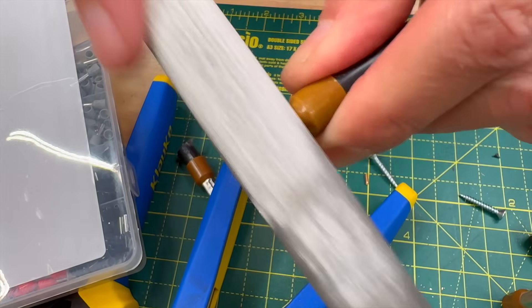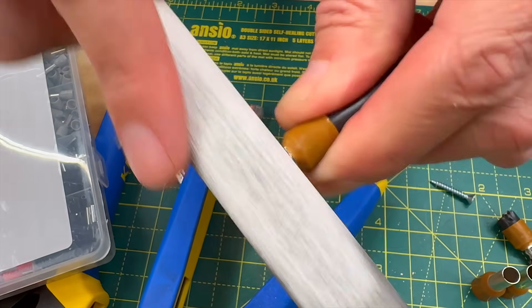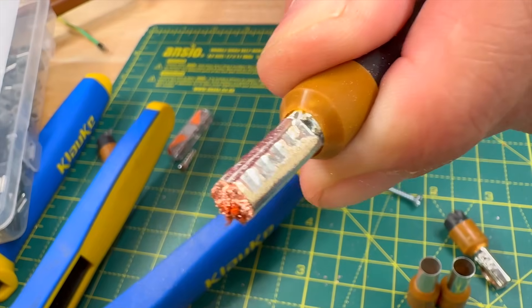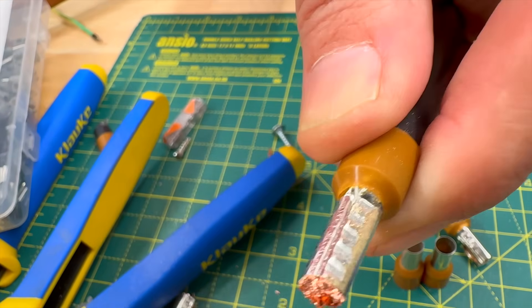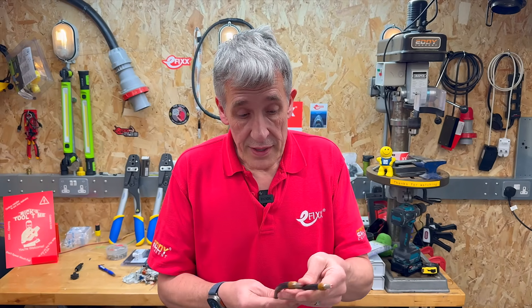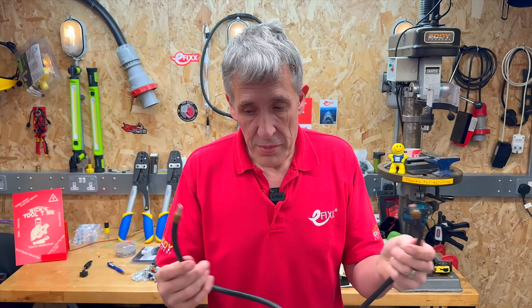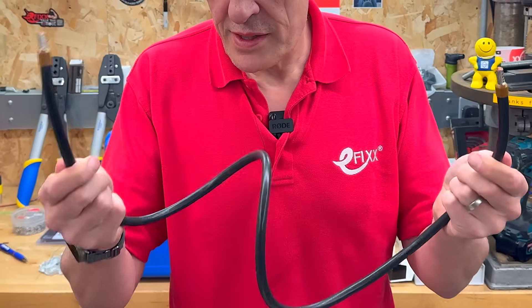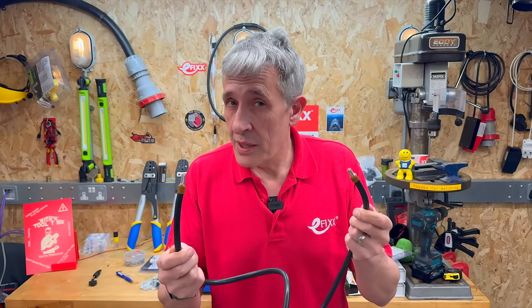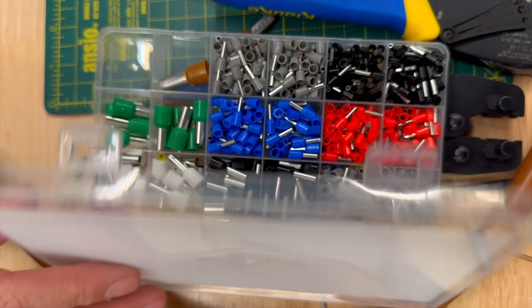Now looking at the competitively priced version — filing away here, you can see underneath it isn't copper, but brass. What will brass do? It will significantly increase the contact resistance at this end of the cable. You might think, what's a few milli-ohms? Well, a few milli-ohms when you're dealing with currents on a 25mm² cable can mean a lot of power loss and a burned-out terminal. That's the hidden cost of cheap ferrules.